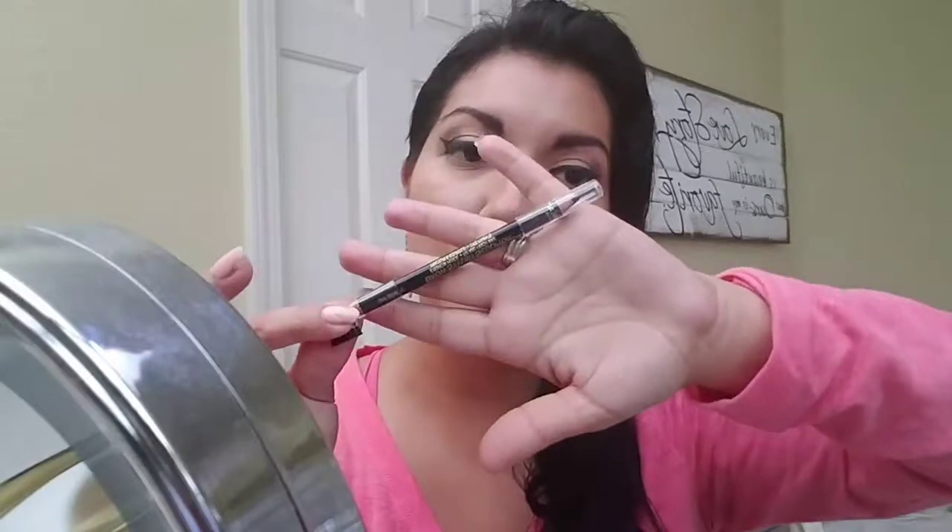I'll be buying this again. I can't always buy my Precisely My Brow by Benefit, so this is a good alternative, and it's cheap — around $7 at Walmart. It's by L'Oreal. That's it for this review.